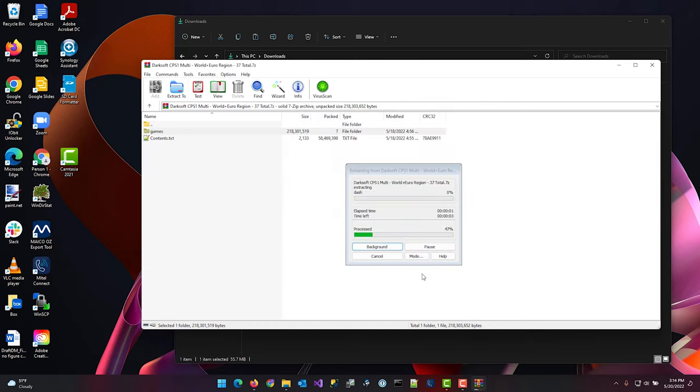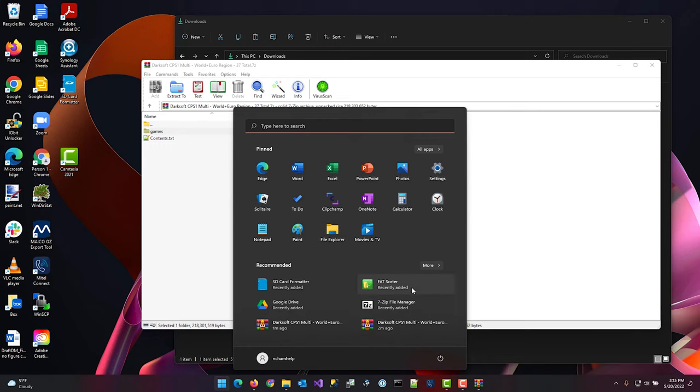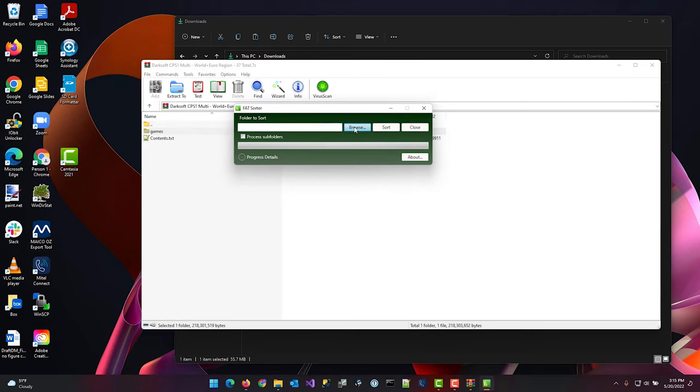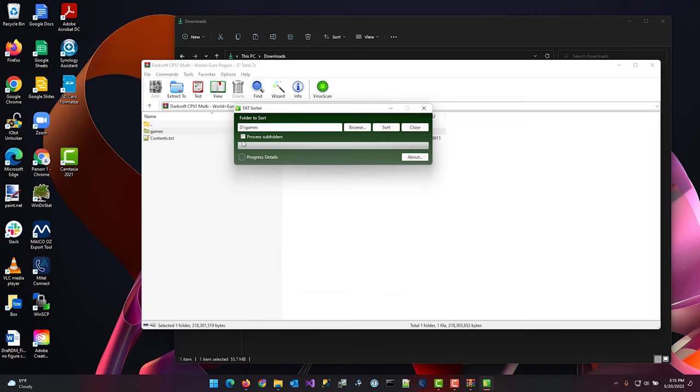Once the games are extracted, run a program called FAT Sorter to reorganize the files into alphabetical order. Windows writes files in a pseudo-random order, and the multi's LCD selector lists games in the order they're written to the card. Open FAT Sorter, browse to the games folder on the SD card, enable "process subfolders," and click sort.